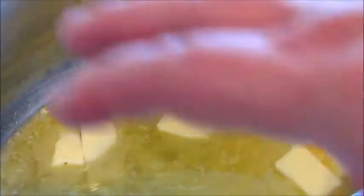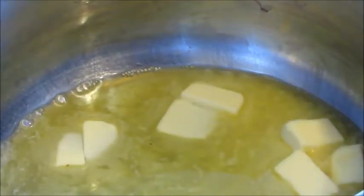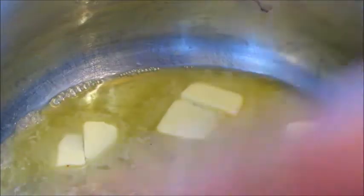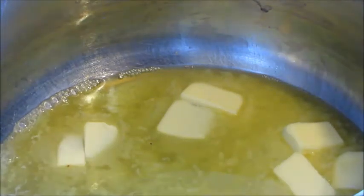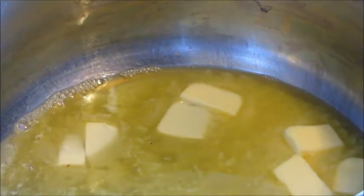First things first, you're going to put your butter in a saucepan and melt it down, and then when it's all melted you're going to add in your marshmallows. I'll leave the ingredient quantities in the description below.